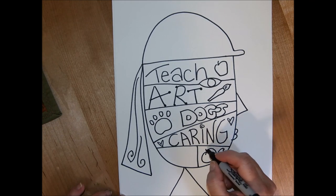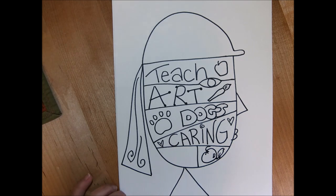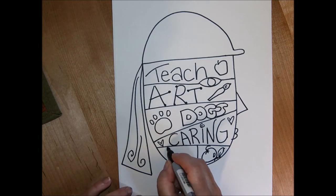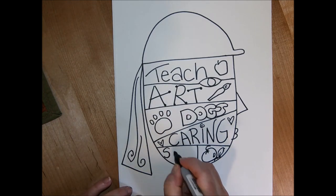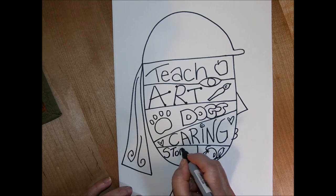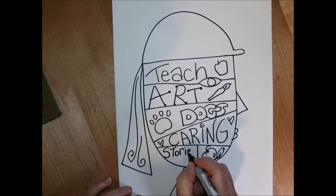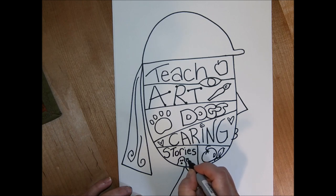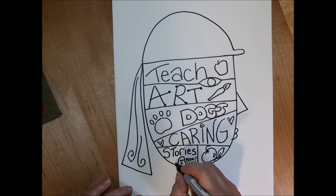The last thing I want to add inside my face is the word "stories." If you're one of my students from the past, you know that I love a good scary story. If you're one of my new students, just wait — I'll be telling some scary stories later, probably in October. I love to tell and write stories, and I think telling stories makes people happy, helps people relax, and makes things fun. That's one of the ways I can change the world too — through my stories.